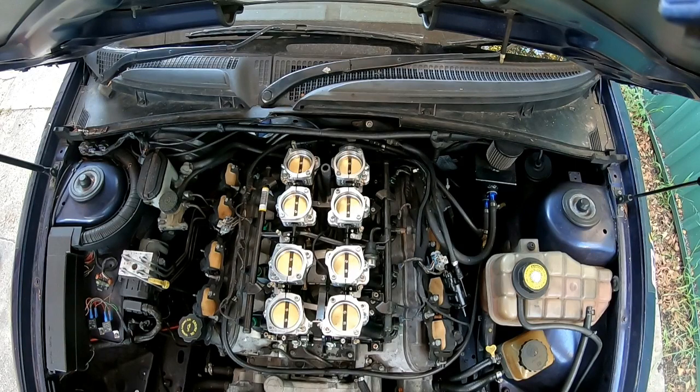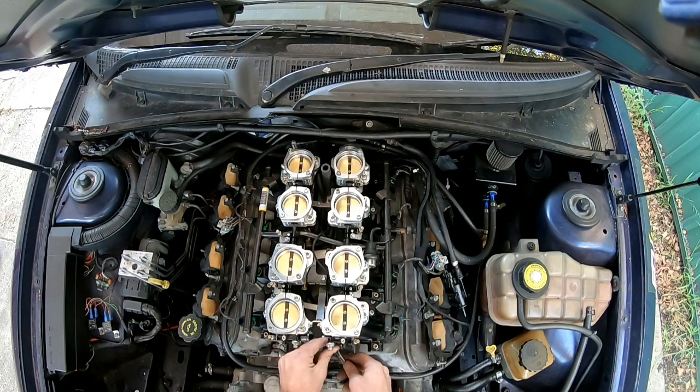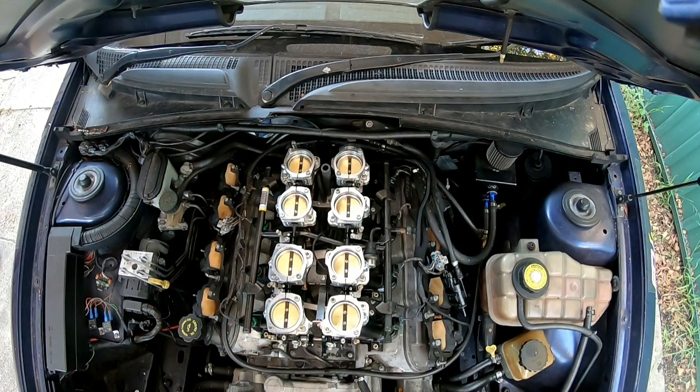We're nearly ready to start. Something I was just doing beforehand is making sure that these are balanced — this one was a bit tight and this one was all loose, so we need to get them so they're quite even. It's quite sensitive. That's better — they've both got a little bit of weight on them, so hopefully that'll be about right. Now we're going to try and start it. It's going to take a little bit for the fuel to come through because the fuel rails are empty.